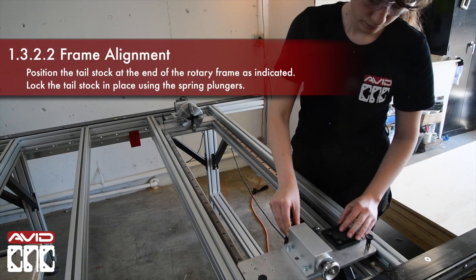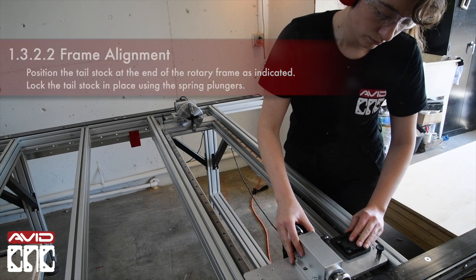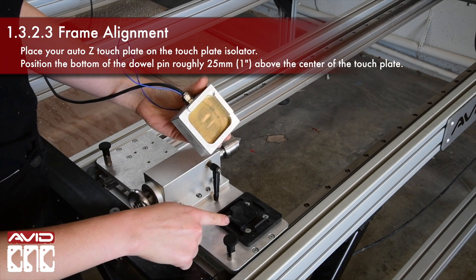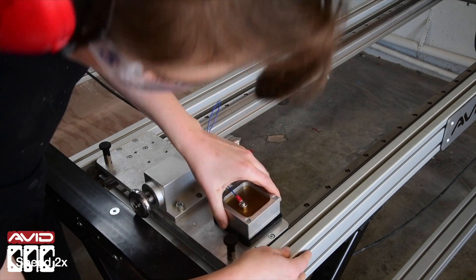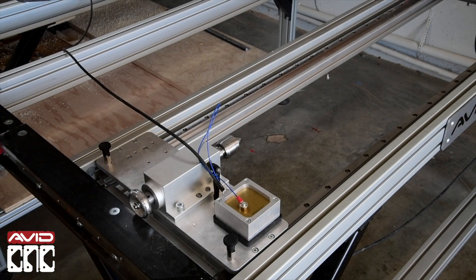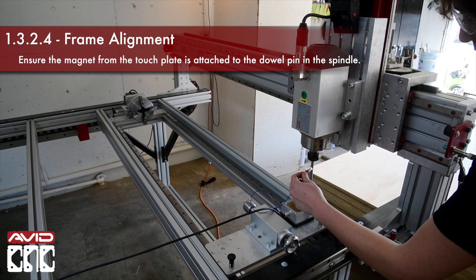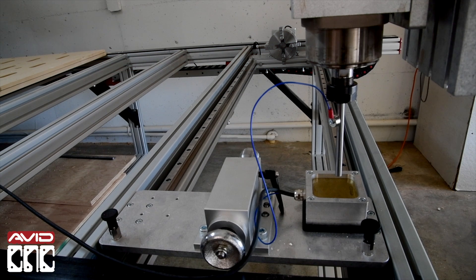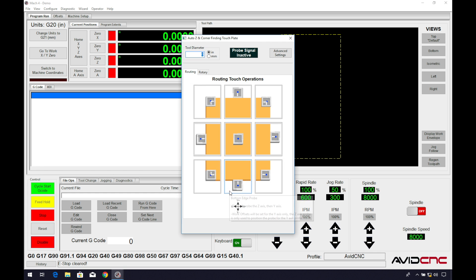We will position the tailstock at the end of the rotary frame, then lock the tailstock in place using the spring plungers. Place your AutoZ touch plate on the touch plate isolator. Note how the corner wall lines up to the isolator — it should fit in snugly.